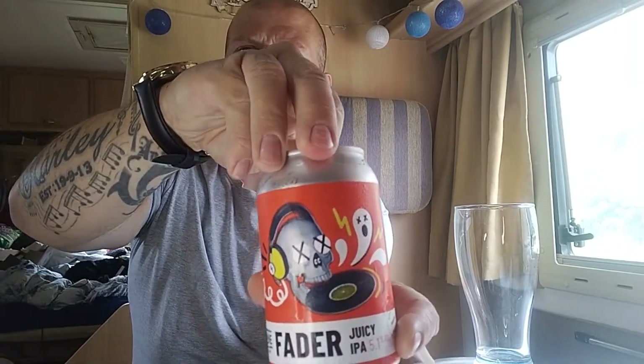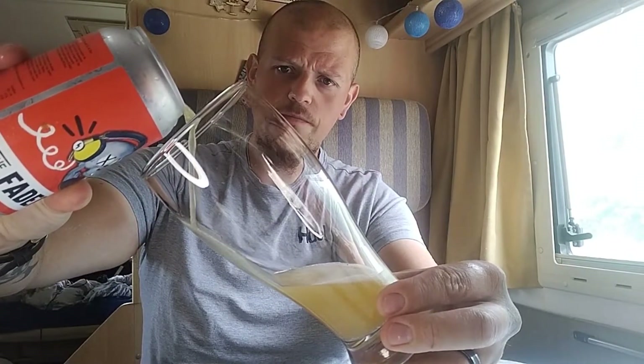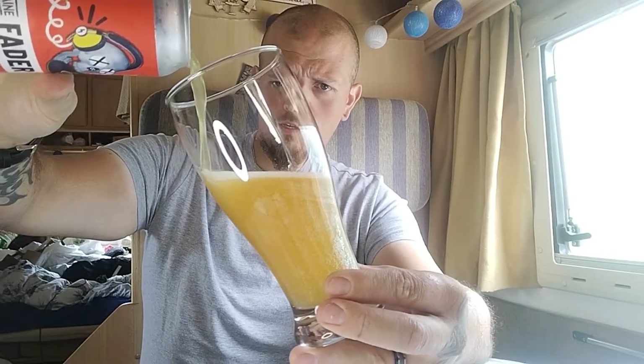It's got oats and wheat in there so I'm expecting this to be quite a cloudy hazy looking beer. I've chilled this — I do like my ales quite chilled. Let's crack it open. Give it a smell out of the can — wow, that's smelling pretty great. Let's give it a pour. Straight away you can see that it is hazy, it's pouring lovely.